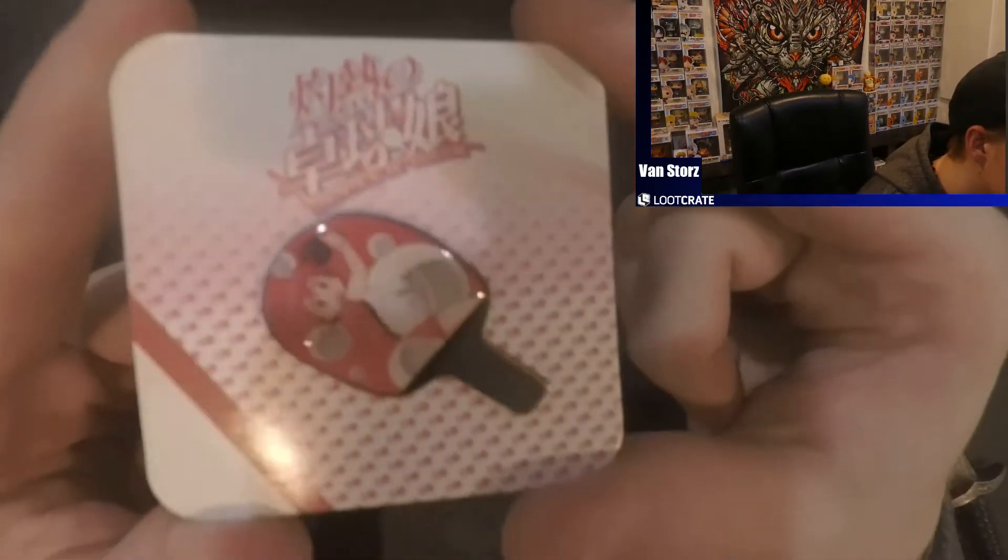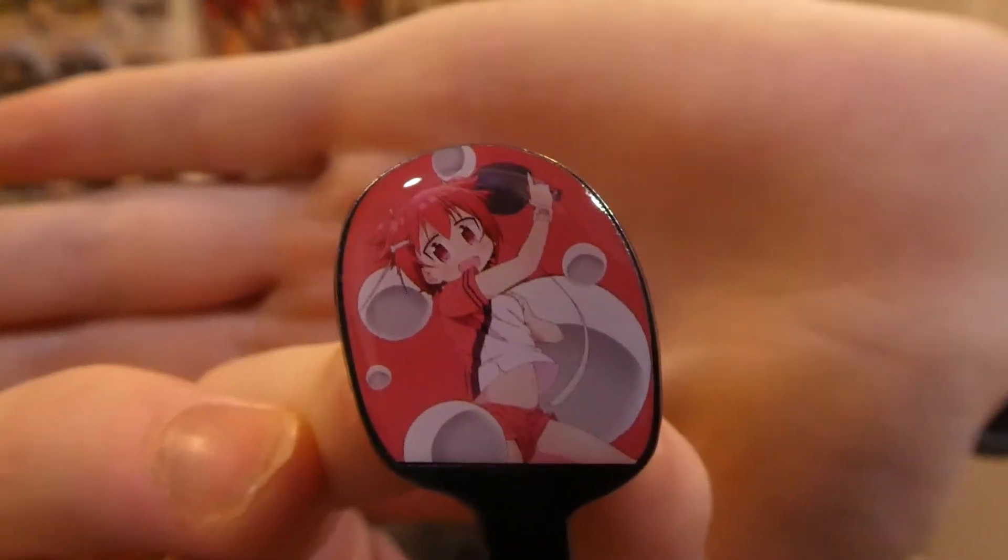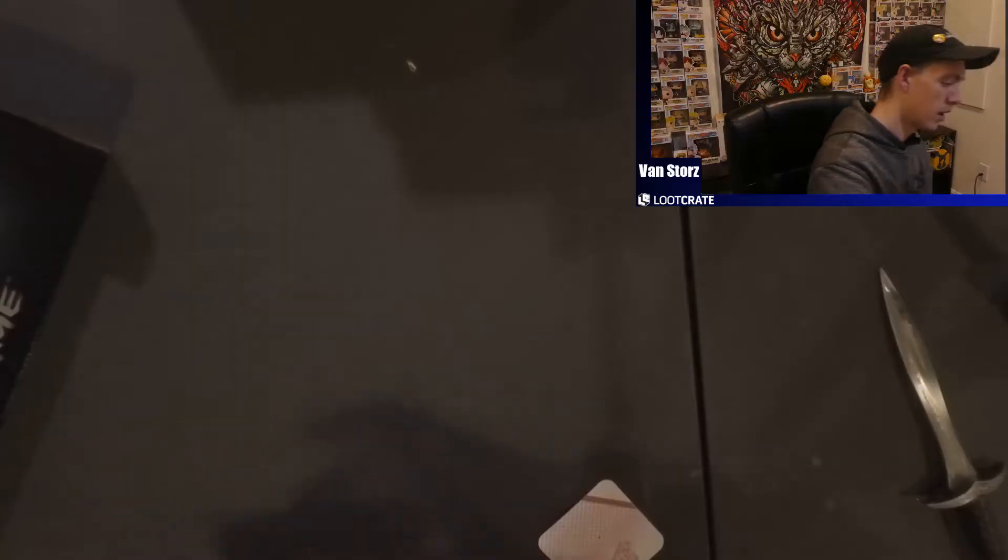Our last item — I'm not sure what it is at first, but it looks like a little pin. I'm going to guess it's from a ping pong anime just based off the ping pongs around it. Let me see if this shows up better on camera — there we go. Not too bad, a nice cool little pin. I'm definitely going to have to start watching all of these since I've only seen Haikyuu.